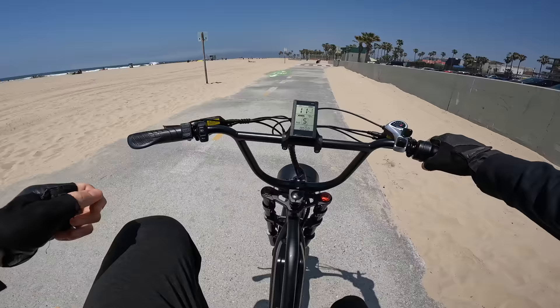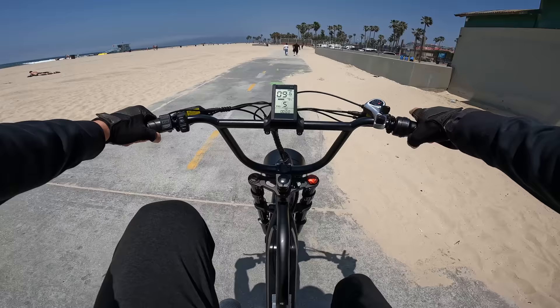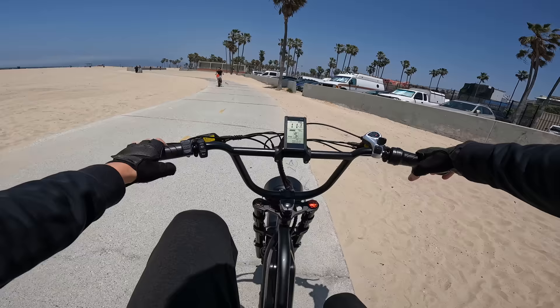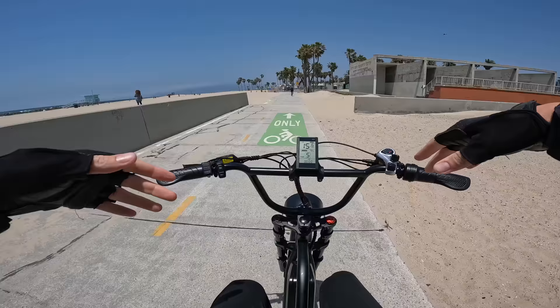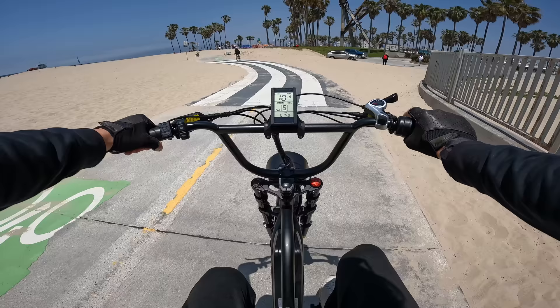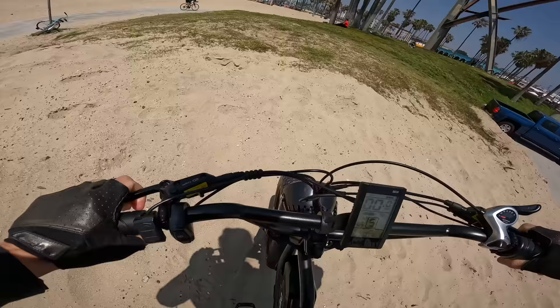Let's take a look at the cadence sensor lag on the pedal assist. Not pedaling... now pedaling - you can see the significant lag before power comes on. Then it ramps up the power rather than hitting you with all the torque right away, which is kind of nice - it makes for a more beginner-friendly pedal assist mode. You might be able to get into settings and change that. I'd be using this bike mostly as a twist throttle kind of bike.